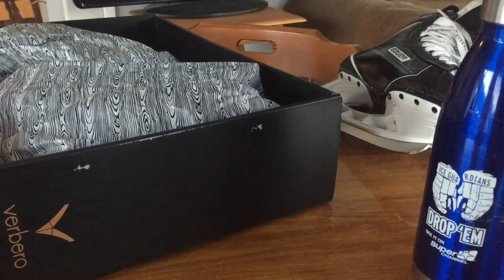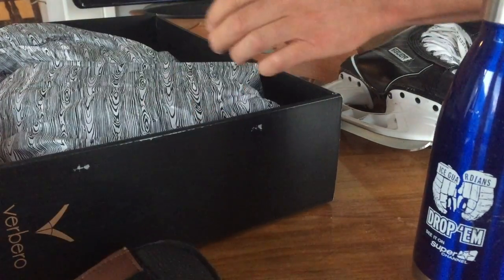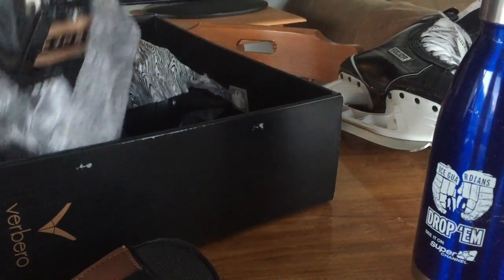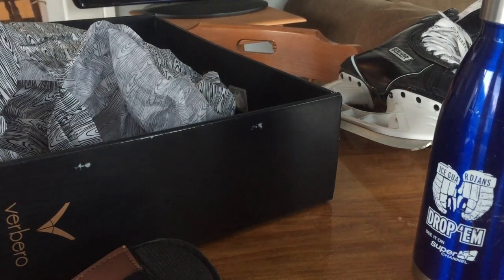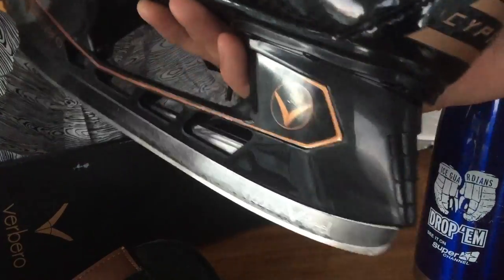Right away you got the extra set of tongues, which is kind of cool — so you can customize them a bit. First thing I noticed right away as soon as I pick up the skate is it is pretty heavy.